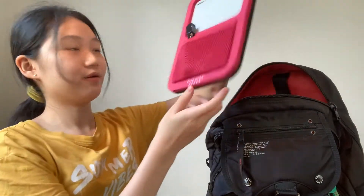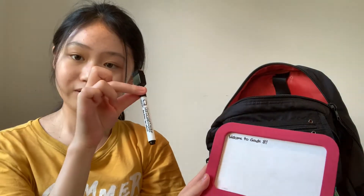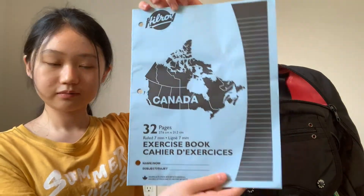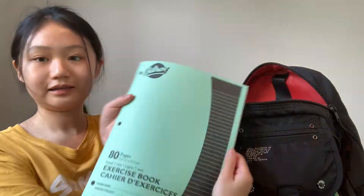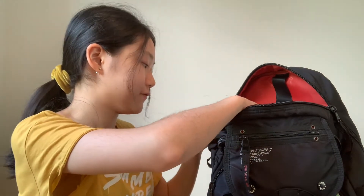I also have this whiteboard, and I wrote on here 'Welcome to Grade 8' because I'm going to Grade 8. I usually write my homework and everything on it. I have this notebook with just lined pages, and then I have another notebook that's the same — just a different color.